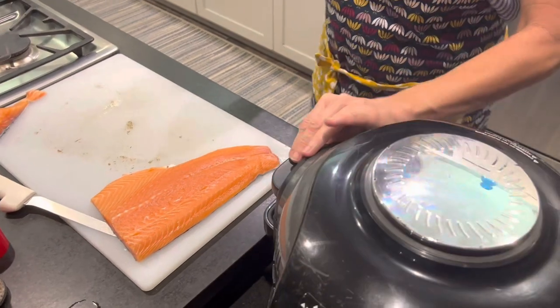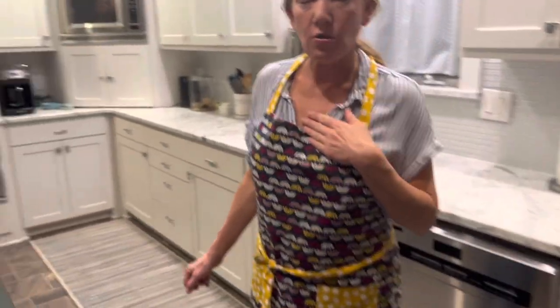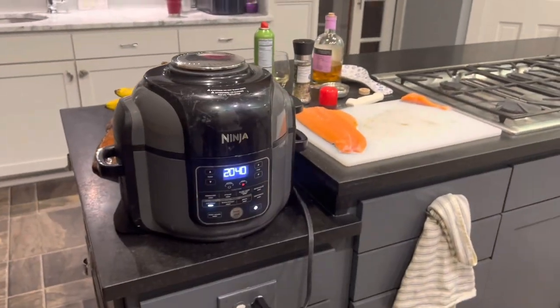I'm going to shut that, and now this is going to take — I personally don't like my salmon overcooked. I want it nice, light, and flaky; I don't want it too firm. In my experience that usually takes about 10 minutes, maybe 12 at most. I'm just going to pause the video for about that amount of time while the fish is cooking and we'll get right back with you in just a few minutes.